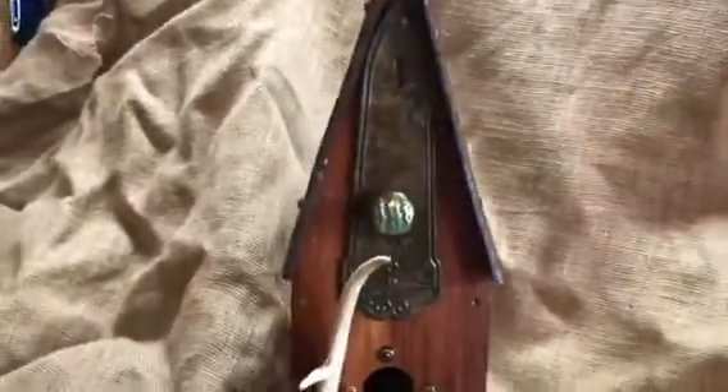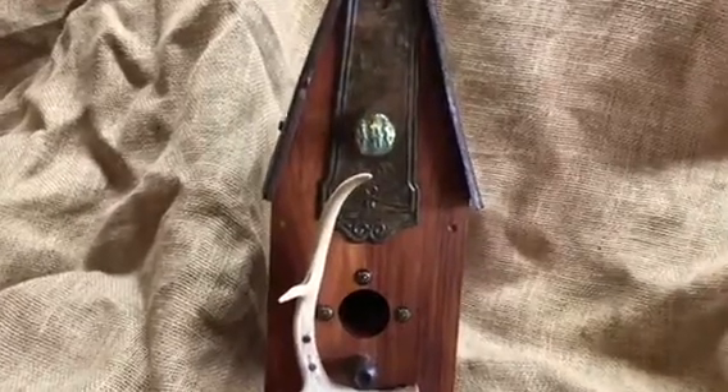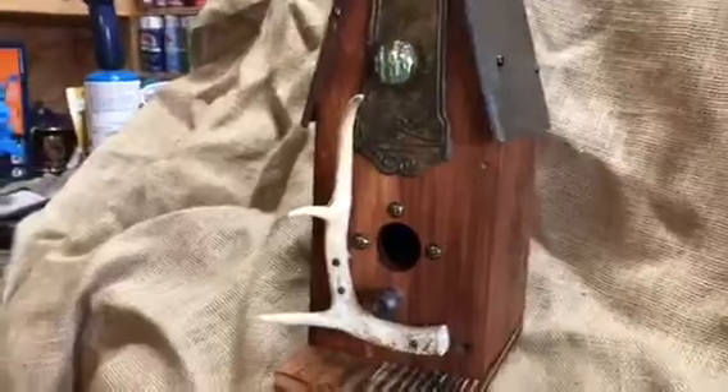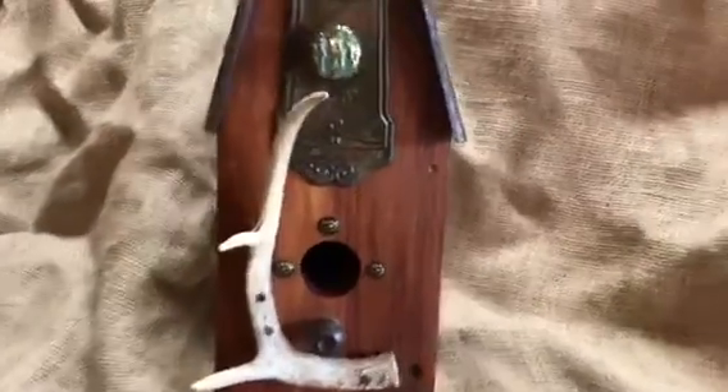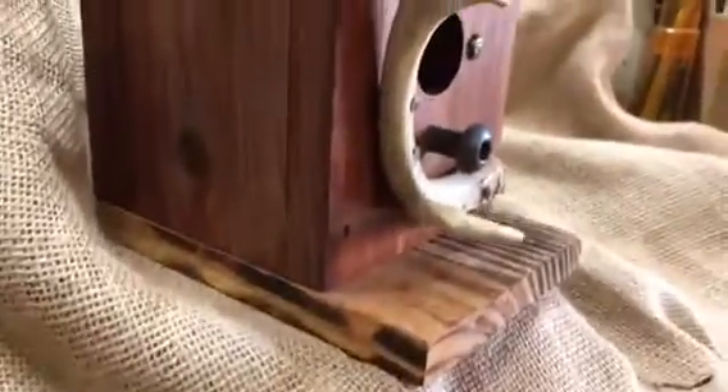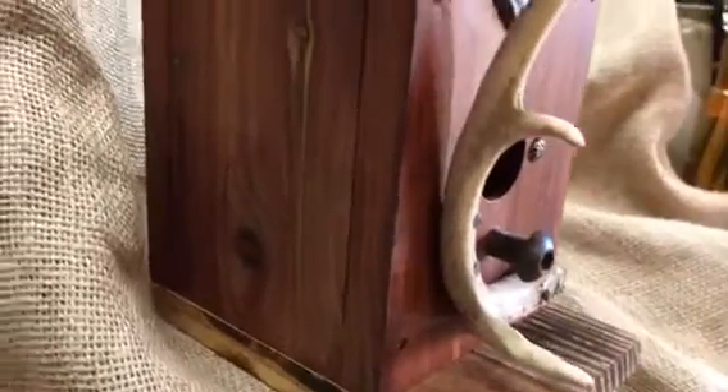The wood is cedar — red cedar — and it comes from my sister's property in Pamlico County, North Carolina. She and her husband John cut it down several years ago and generously gave me some. It is a beautiful, beautiful red cedar. This piece of pine for the flooring also came from their property, and I appreciate that.